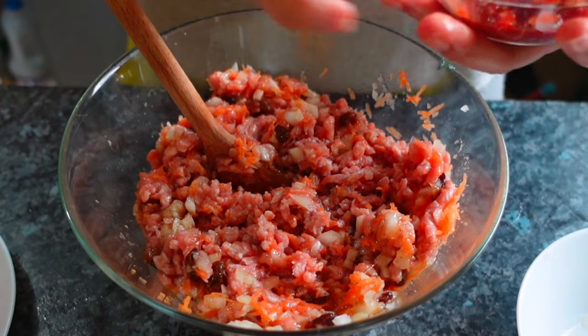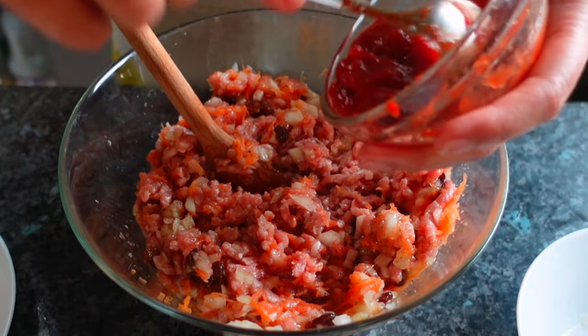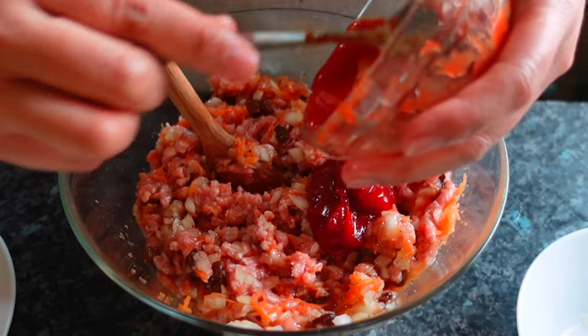Then add the tomato sauce or banana ketchup if you don't have tomato sauce. This is one part.